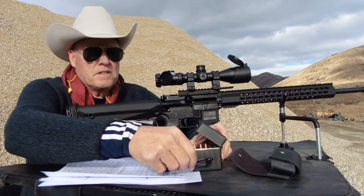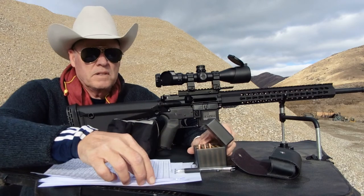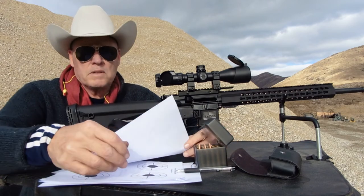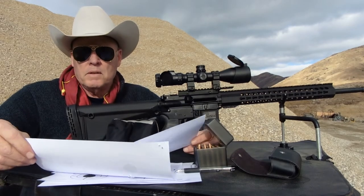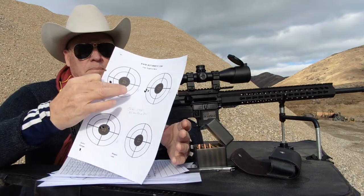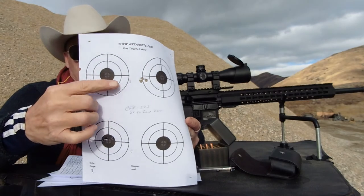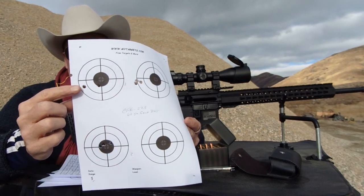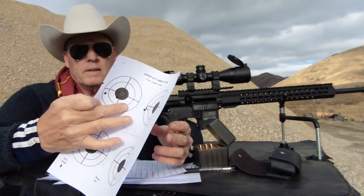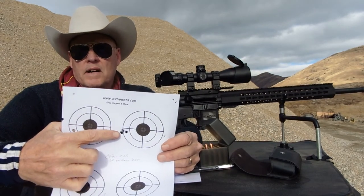The shooting itself was pretty good. My workup load data was right in line with what is in the Speer manual. Here's the CFE-223 — there's my three groups: 3, 3, and 3. You can see where the middle load kind of opened up somewhat, and I'm going to settle for that final load right there.